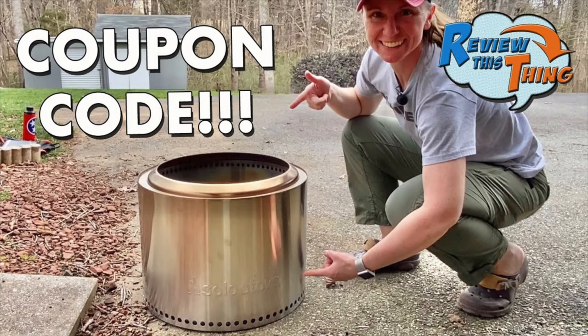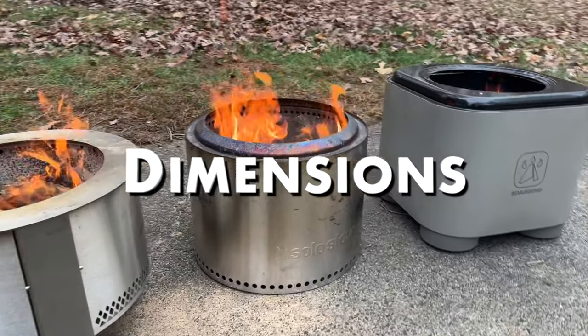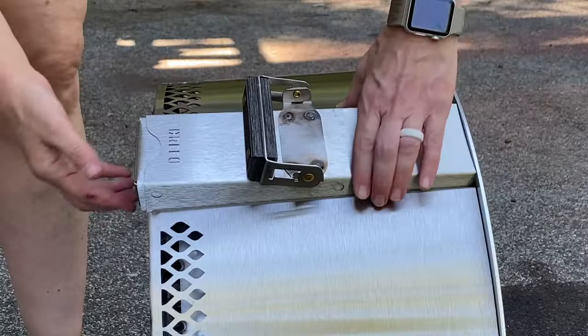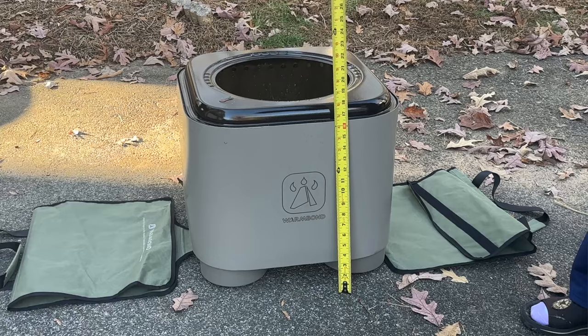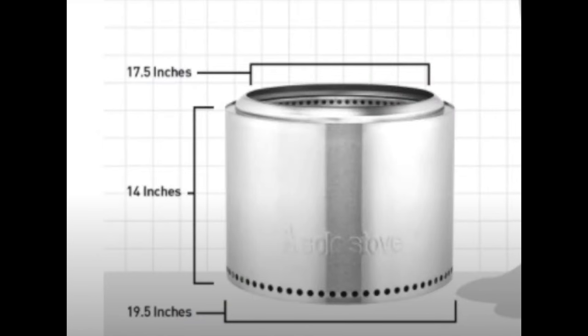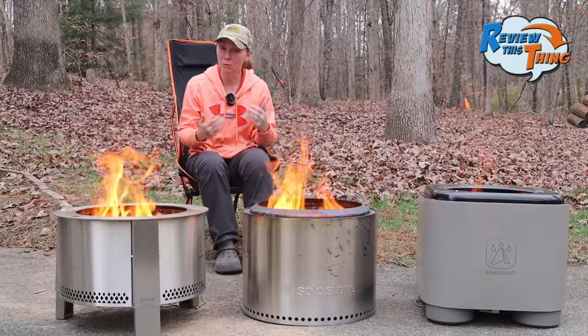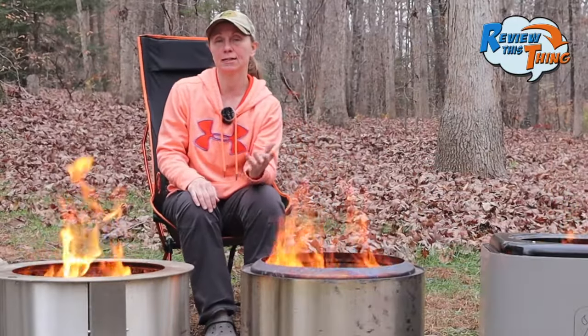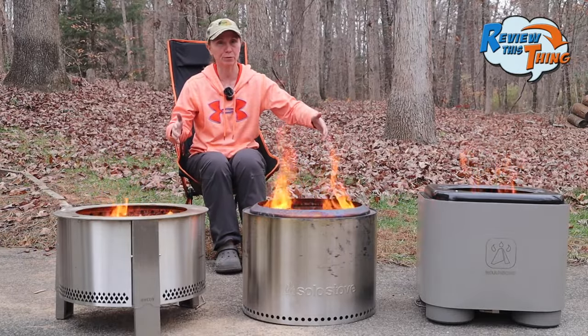There are a lot more details in the complete reviews we did, so if this video doesn't answer your questions, you may want to go back and watch those. First, they're all pretty close in size. With its adjustable legs, the Brio Y-Series can be up to 20 inches off the ground, slightly higher than the Warm Bond. The Solo Stove Bonfire sits 14 inches off the ground, and with the three-inch stand, about 17 inches. The Bonfire is the lightest at 23 pounds, and the Warm Bond and Brio Y-Series are both right around 31 pounds.